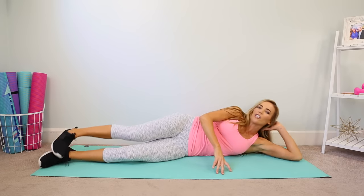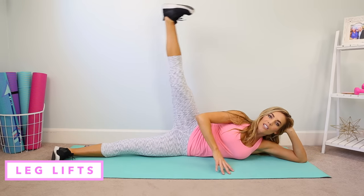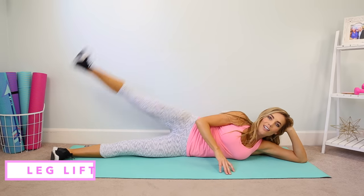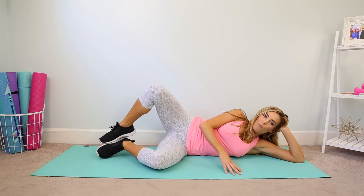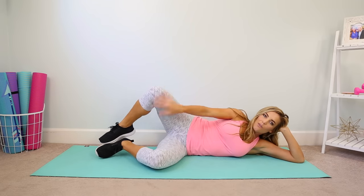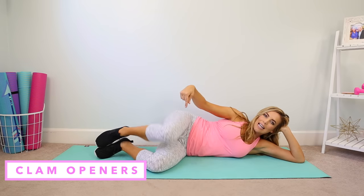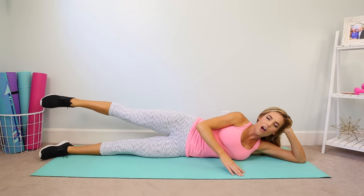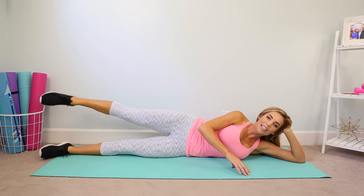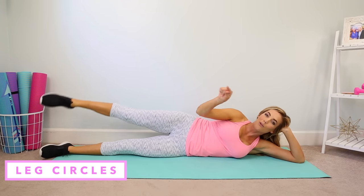Come on to your left side body, just propping your head up, flex your feet, engage your core, and we're gonna start with a simple leg lift. Next you're gonna bend your knees and lift your right leg open — all you're doing is lifting the right leg, closing it down and opening it back up. We're gonna call these clam openers. Next you're gonna straighten your legs out, point the toes, lift the top leg, and draw a tiny little circle toward the back.